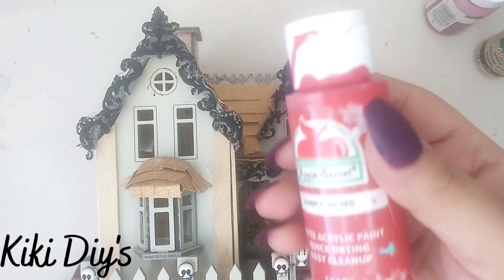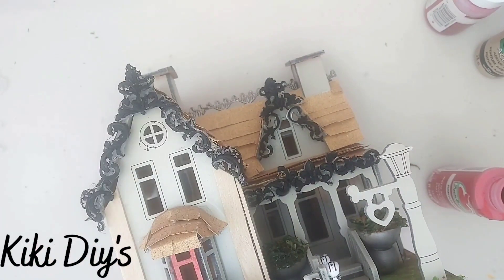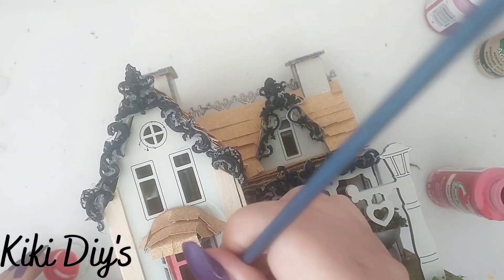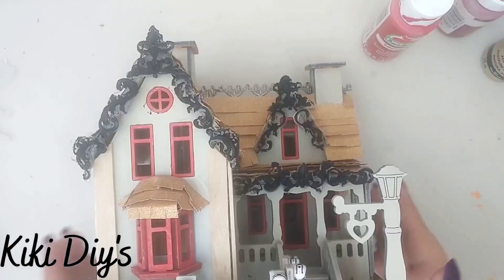I'm so sorry I was out of frame, but here you can see that I will start painting the windows. I'm using red, as the Phantom Manor has theirs in a reddish kind of color, so I'm just gonna go all around it painting those windows red.